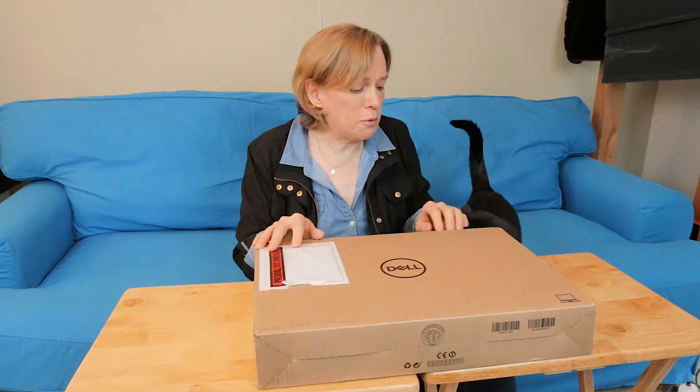I thought, well, why don't I make an unboxing video here? I can't promise that there's gonna be — this is my little buddy.